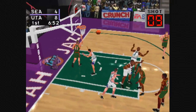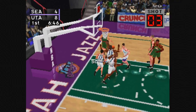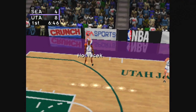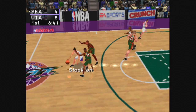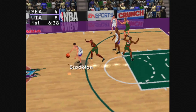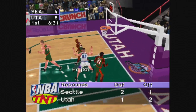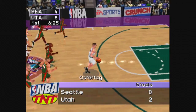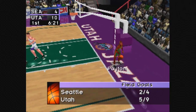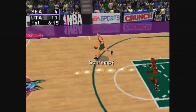Payton to Hawkins, from the top of the key to Schrempf. Free skip violation, Seattle. Inbound pass to Russell. From the top of the key to Ostertag, to Malone. Fakes the shot, with the jumper. Payton grabs the defensive rebound. Ostertag with a great steal, with the layup. The Jazz 10, the Sonics 4.